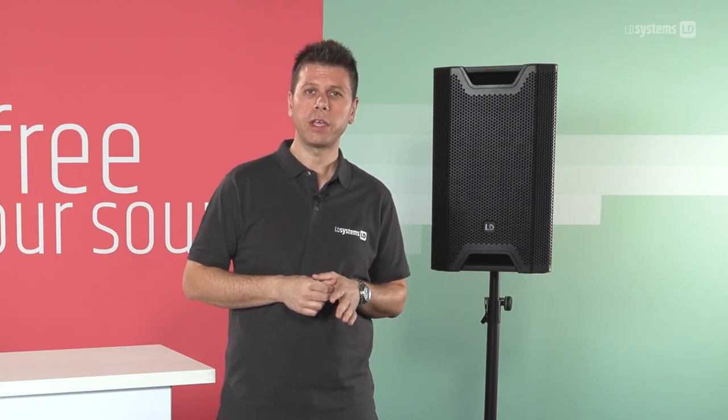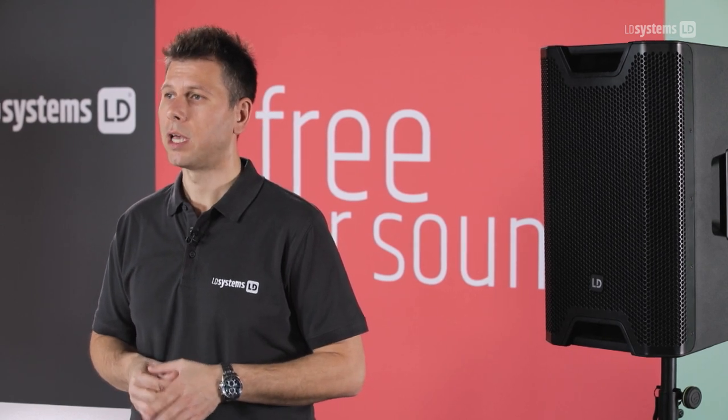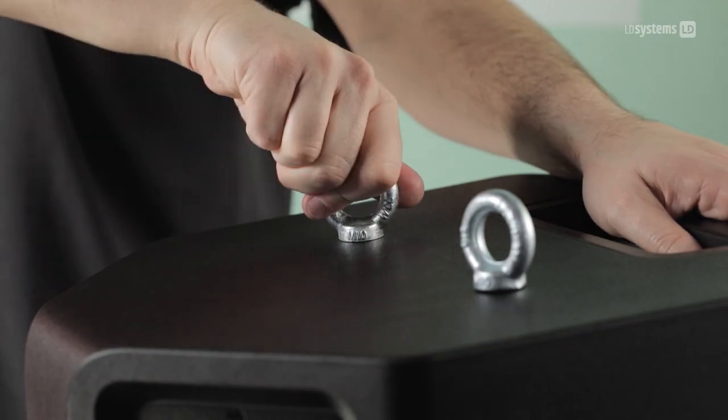Both 12 and 15-inch versions are offered as active and passive loudspeakers, making ICOA the perfect solution for installations. There are also multiple rigging points.